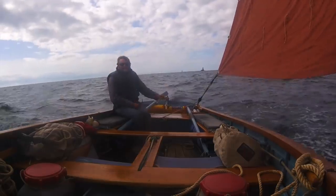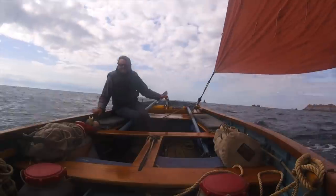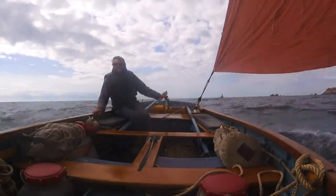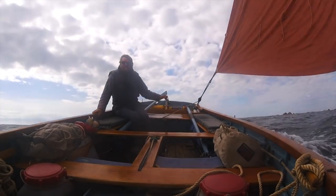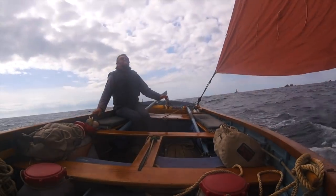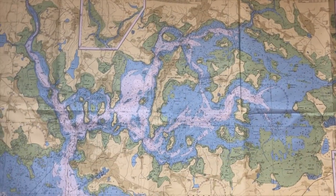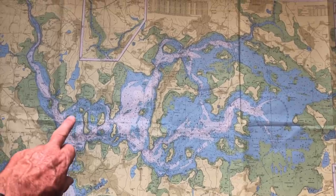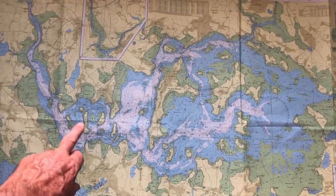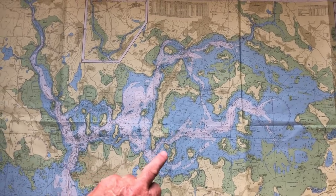Where I live is on the western edge of the European continent, and out beyond is nothing before you reach America other than the odd romantic offshore island. But it is in intricate inshore waters that cruising dinghies are perhaps at their best, navigating between little islands and amongst the shoals.